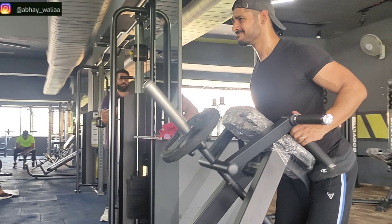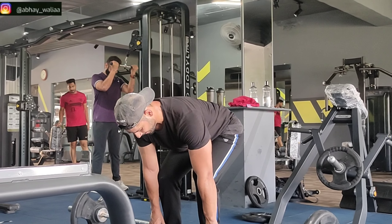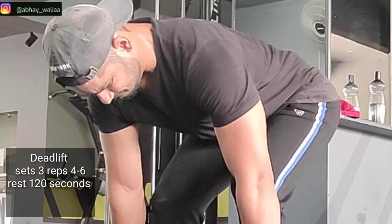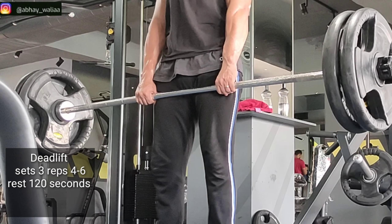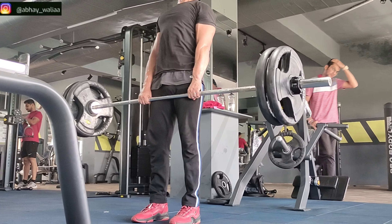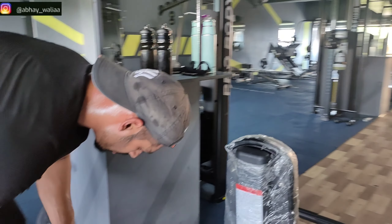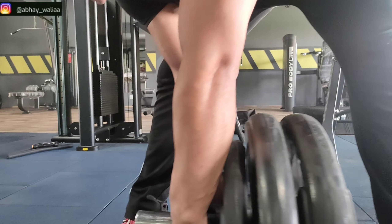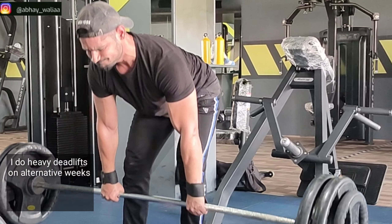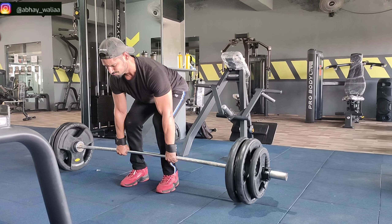We will start with warm-up sets and then working sets. The first exercise is deadlift. The working sets will be 4-6 reps. We will do different exercises in each body part.